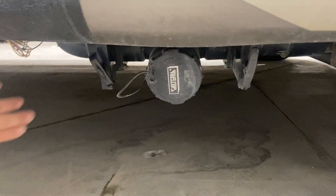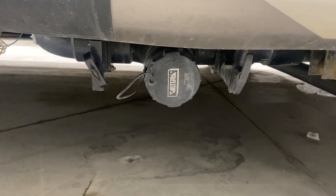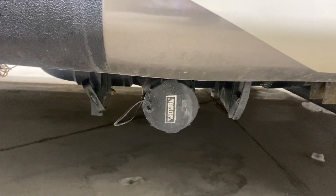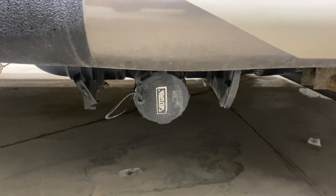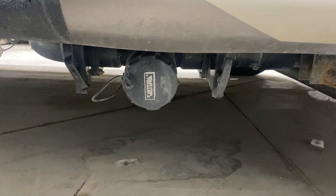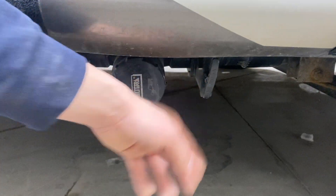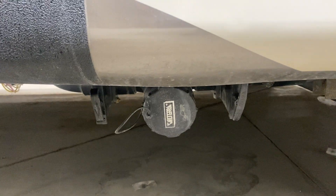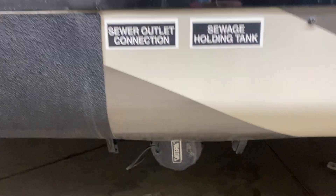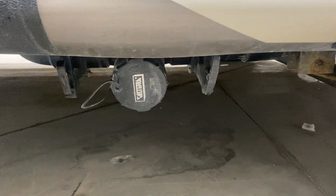Your black tank valve is right down here. On the left you've got your black and on the right your gray — your black is filled through your toilet, so that's going to be your dirtiest water. You want to dump that first, then come to the back and do that gray valve. The gray valve is filled from your shower as well as your sink, so it's typically cleaner water — dump that last to help keep your sewer hose as clean as possible. For attaching your sewer hose, just push the cap in and turn it off.